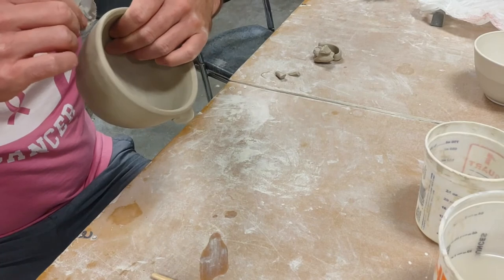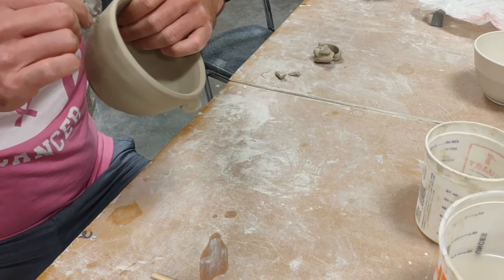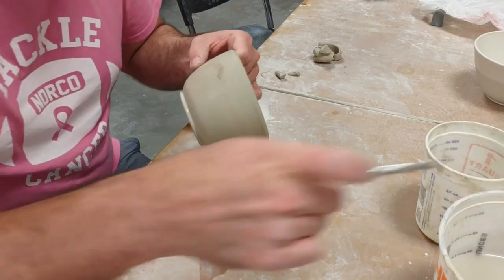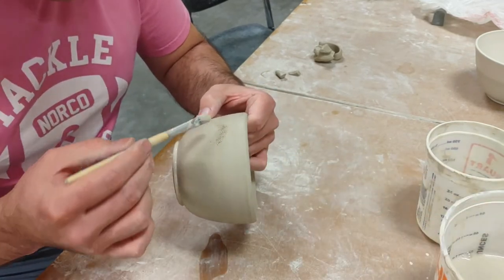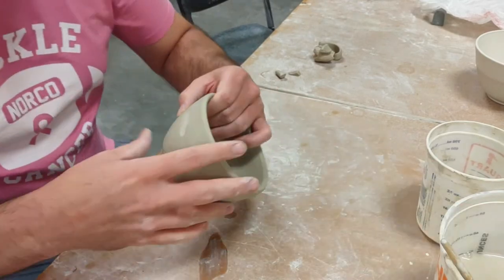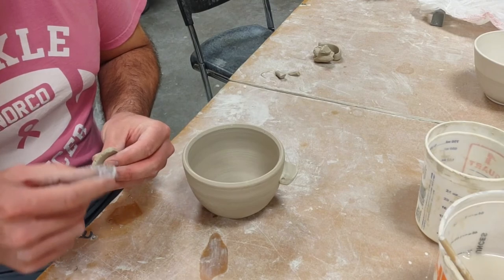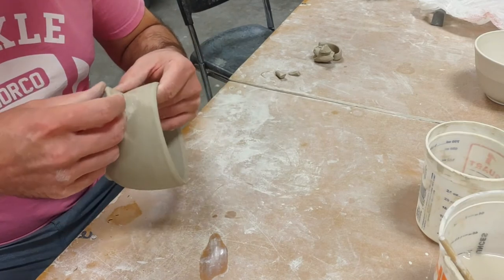I'll double check myself, get a little score in there, add a little slip — again my slip is mostly water at this point. This is a different clay body than I usually use; I usually use LBM from Aardvark, but right now I'm using Hopkins White, if you're wondering about the clay body. So again, I've added my slip and I'm going to press this on.